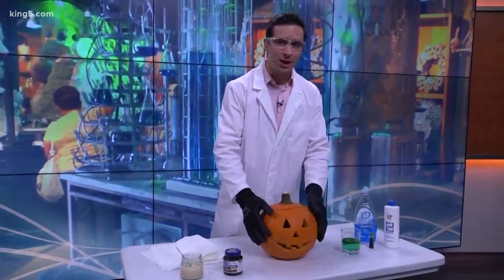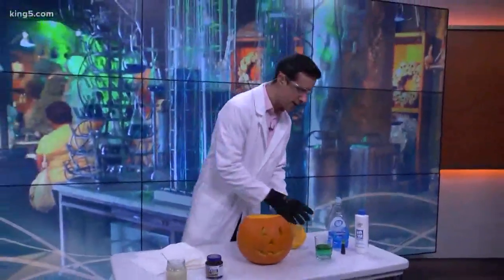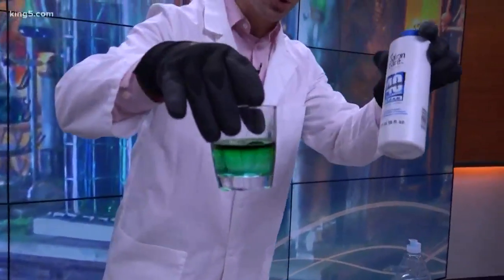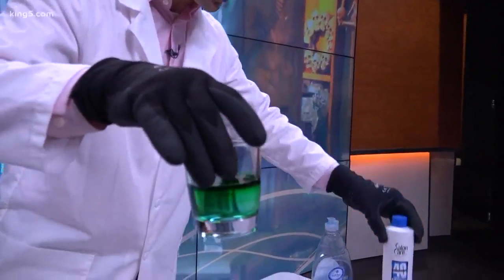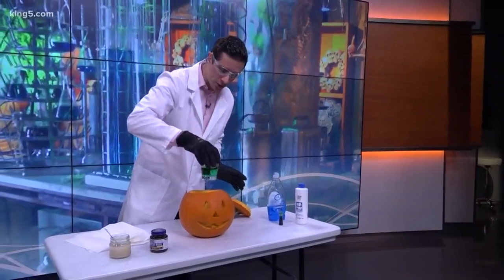We have our hollowed out pumpkin right here. We're going to see if we can make some foaminess come out of his mouth. What we need is this concoction right here — this is volumizer, which has about 10% hydrogen peroxide in it, a little bit of soap, and a little bit of food coloring just to give it that green color.